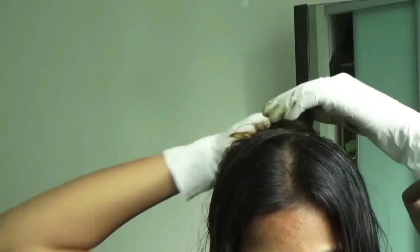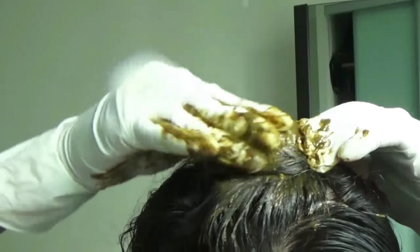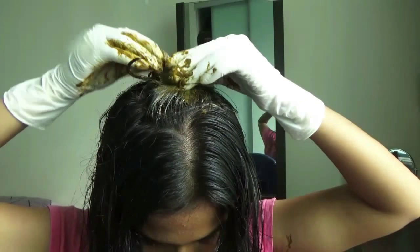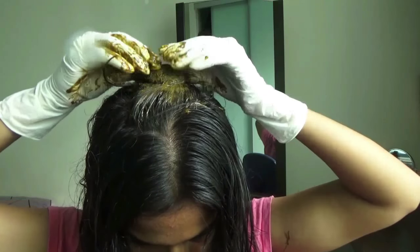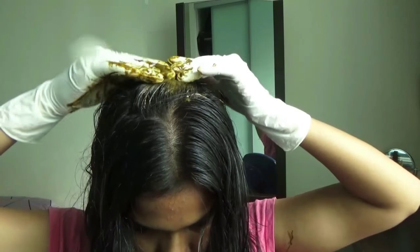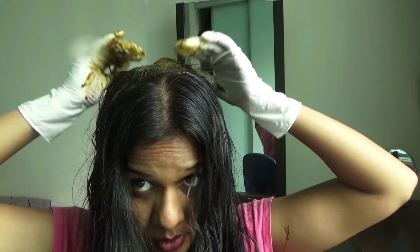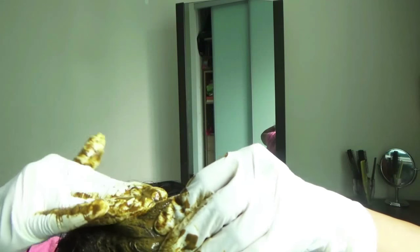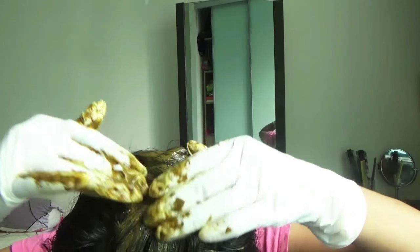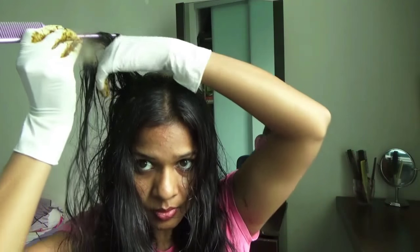Once you are done, twist your hair and fold it to make a bun. Now take a small amount of henna paste and apply it over this bun to stick it properly, because we are going to add the next hair strand over this created bun. We will be leaving this mask for 5 to 6 hours, so when this bun is properly coated with henna paste, the next hair strand you add will stick properly and stay without falling off.